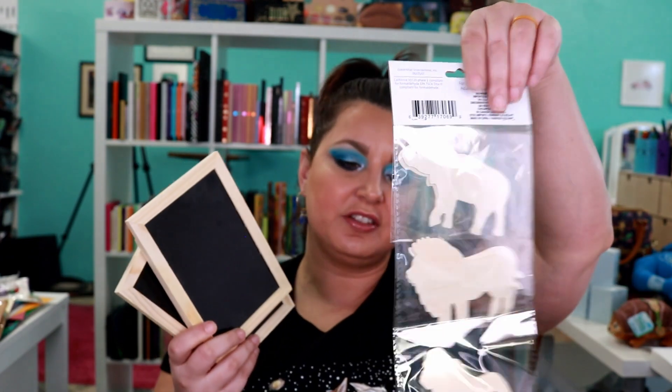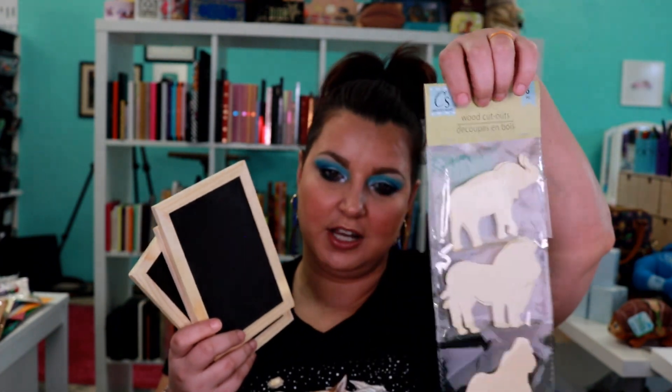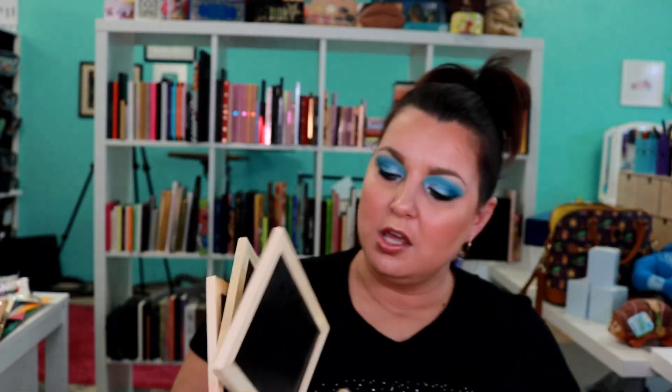Now we have some more stuff — more eggs. I told you I bought a lot of eggs, but you never know what you're gonna need eggs for. More glue sticks. I bought some of these chalkboard frames. Then this is another set of wood cutouts — the African animals — so we have an elephant, a lion, and a gorilla. I got a few of the little chalkboards.